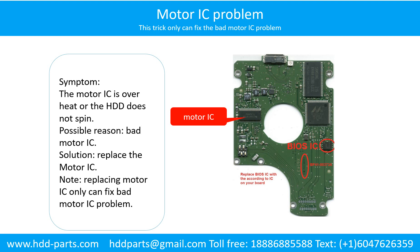Motor IC problem. Symptom: the motor IC is overheating, or the hard drive does not spin. Possible reason: the motor IC is bad. Solution: replace the motor IC. Note: replacing the motor IC only fixes the bad motor IC problem. If the hard drive PCB has other problems, or the hard drive itself has a problem, replacing the motor IC will not help.